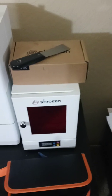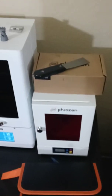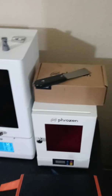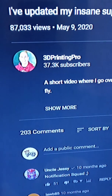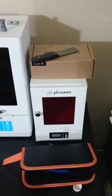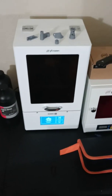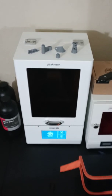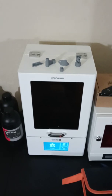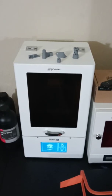Last but not least, I got the Frozen curing station, and my final shout out goes to 3D Printing Pro. He convinced me — he said it was a luxury, but something he couldn't live without, so I knew I couldn't live without it either. Those guys helped me so much on my journey becoming a 3D printing artist, and I'm so thankful to them and the YouTube community.